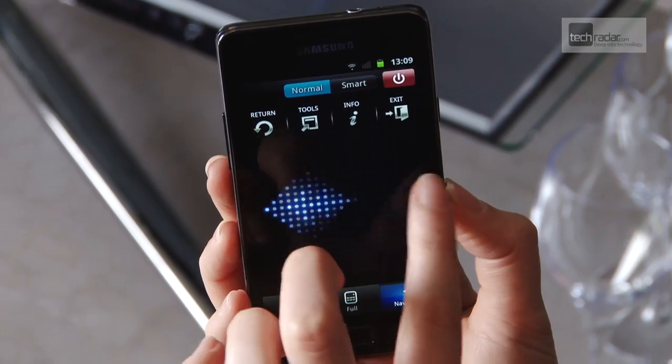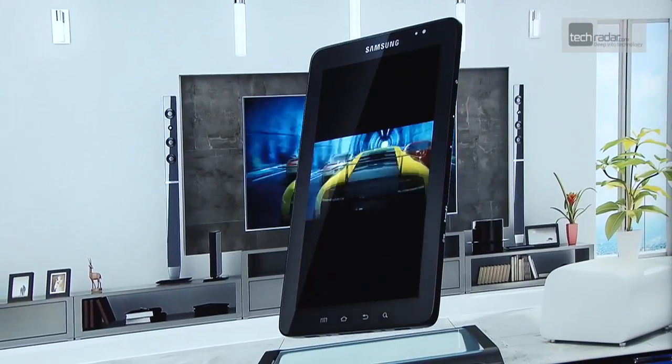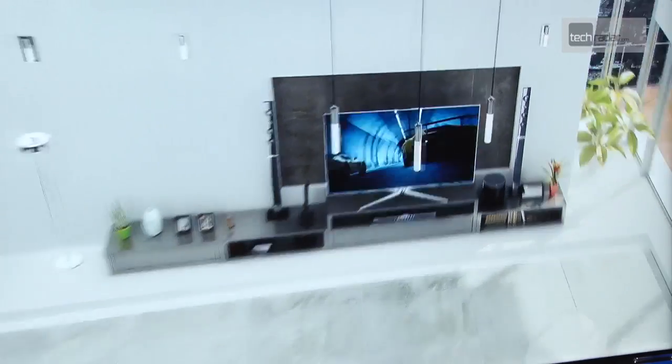What will be interesting is when the app comes to the Galaxy Tab sometime in the autumn. TV watching on your phone may not appeal to the masses, but watching TV on a tablet is definitely something that is on many people's wish list.